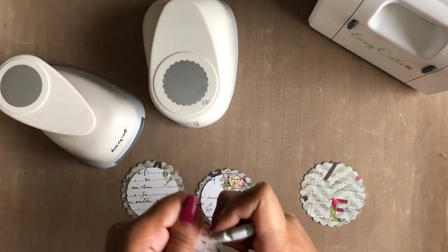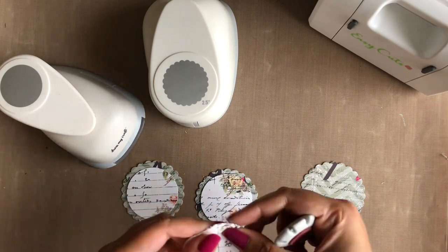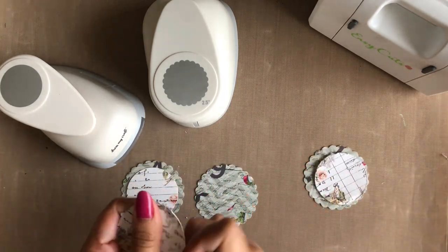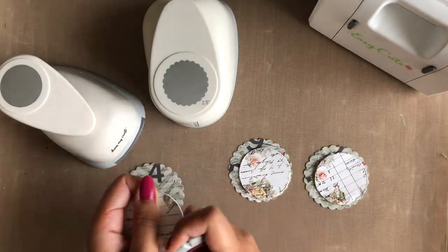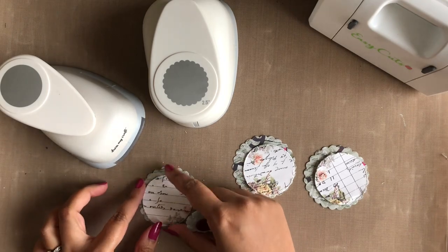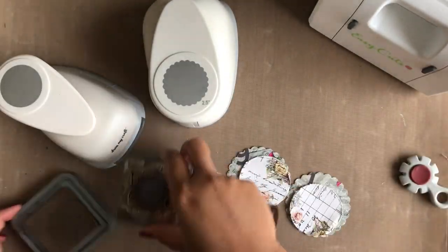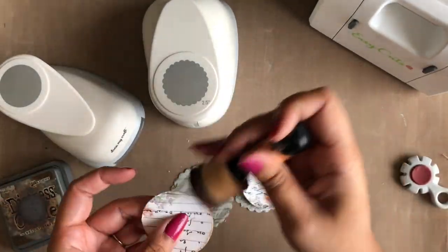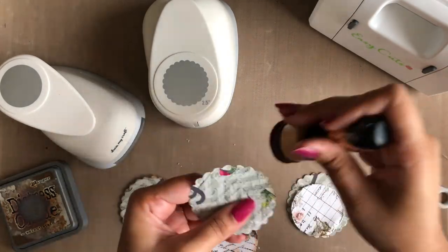I am now going to distress the edges of these smaller circles using a distress tool. You may also use your scissors for this. I am next inking the edges of all the punched out circles using Walnut Stain Distress Oxide ink.